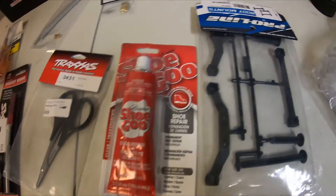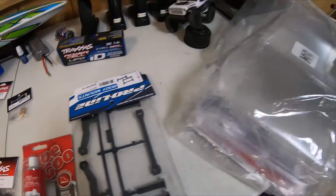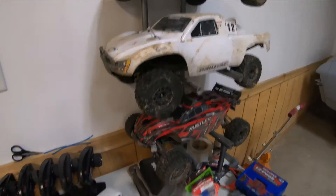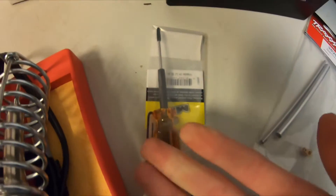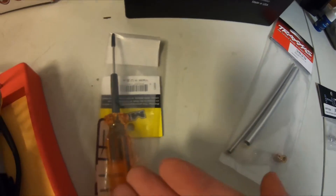And some shoe goo — you can always use more shoe goo. Some ProLine extended body mounts and a '78 C10 body for my Slash. Pretty excited about this, guys. I've still got to buy some paint for it — I'm thinking blue, but it's gonna look pretty sweet. We also got a 1.5 millimeter hex driver. This is an MIP one.